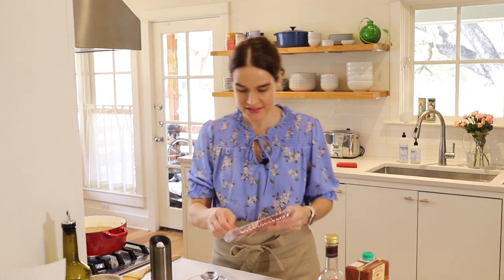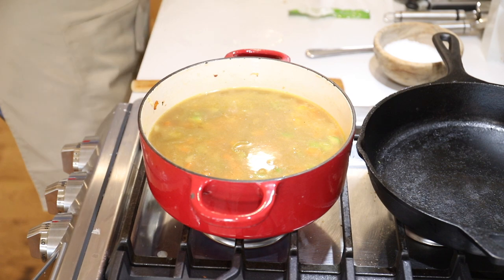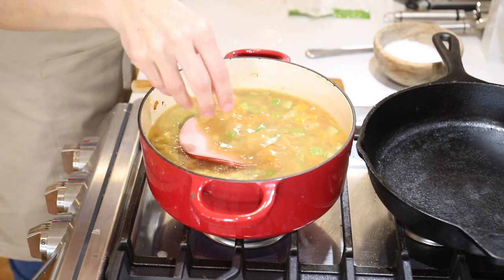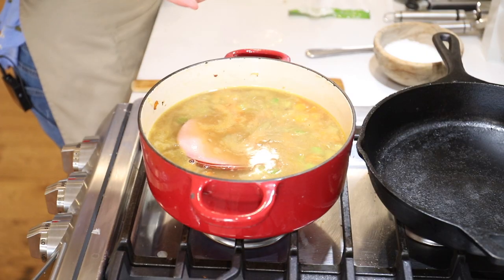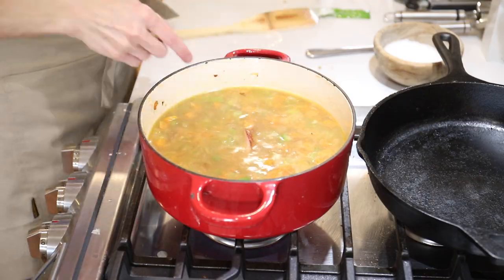Now for extra flavor, I like to add about three slices of ham. I used to chop them into little pieces, and you can certainly do that. Recently my daughter decided she didn't like the pieces of ham in the lentils, so what I do now is just put the three pieces of ham in whole — it flavors everything, and then at the end you just pop it out. It's one less thing to chop, you still get really good flavor, and nobody has to complain about the ham.